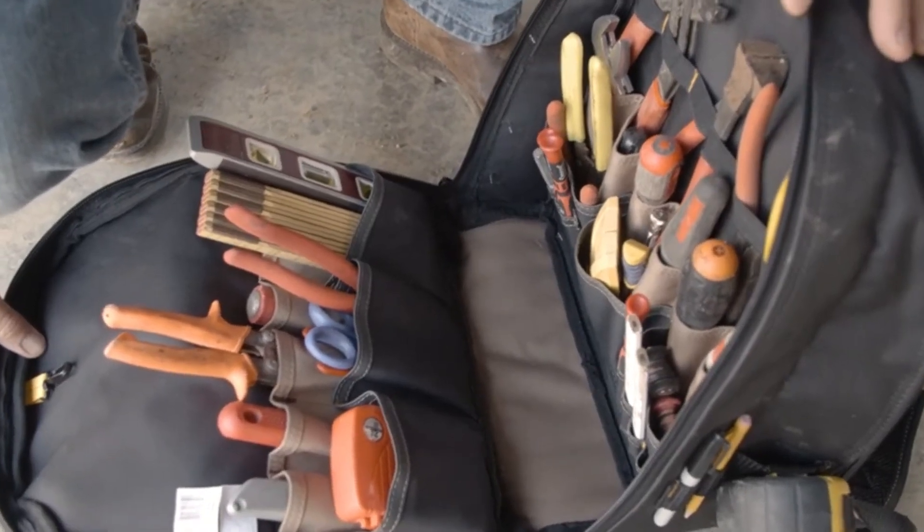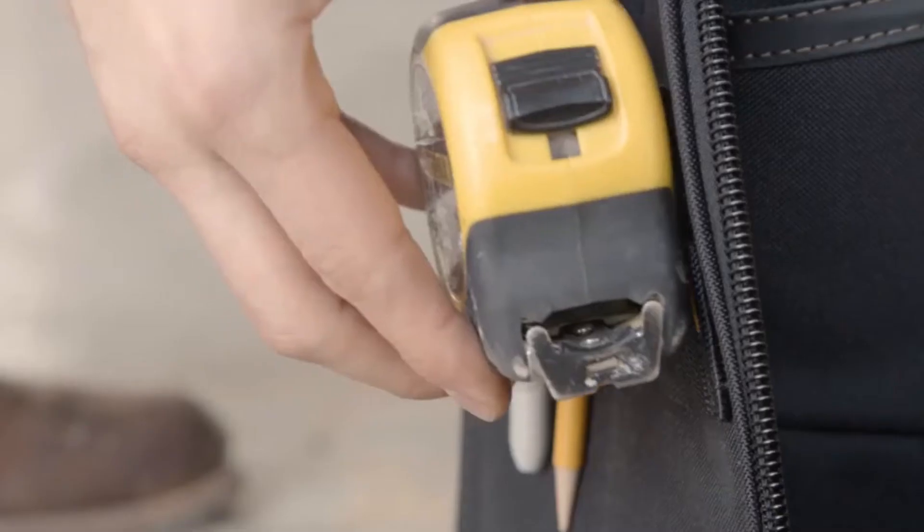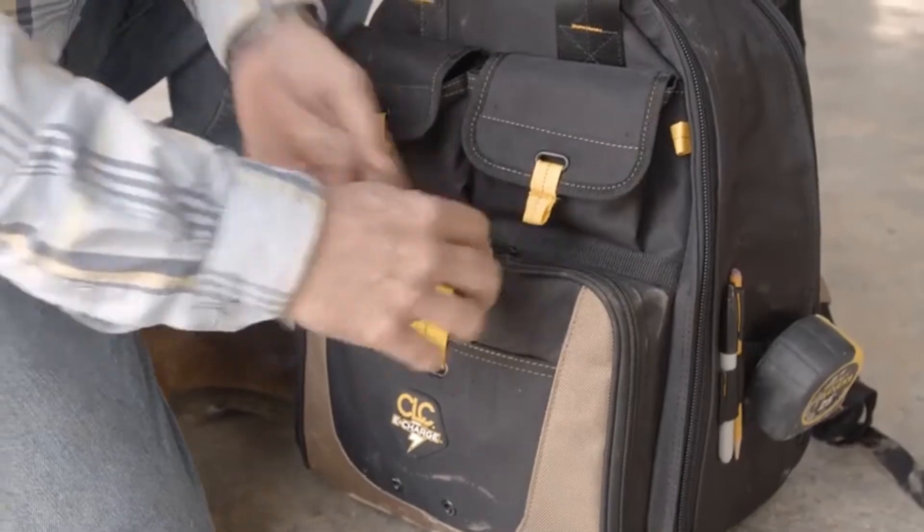31 multi-use pockets inside, five pockets outside, four additional loops, and a measuring tape clip help organize a wide variety of hand tools.